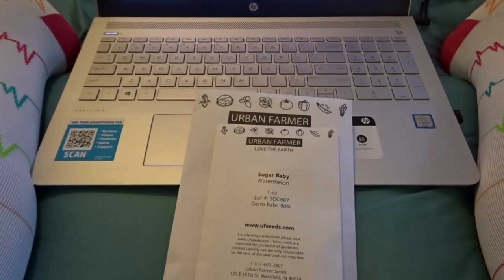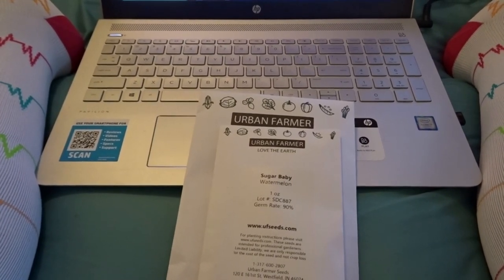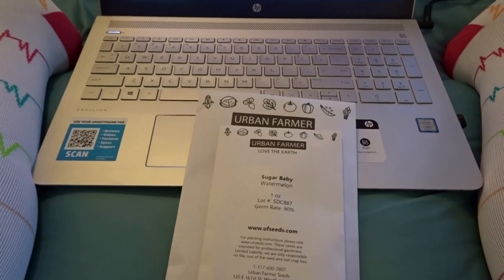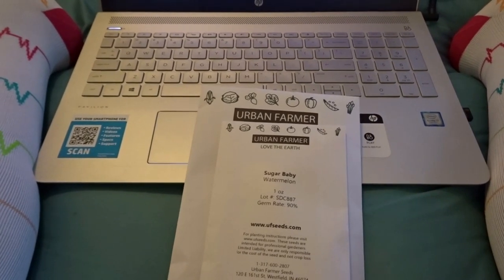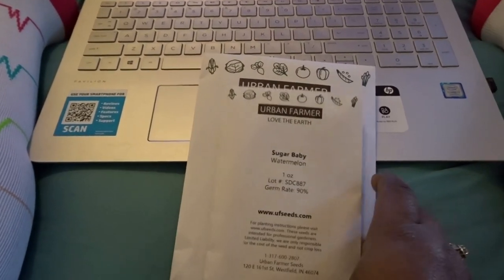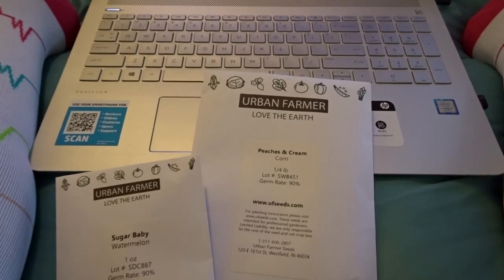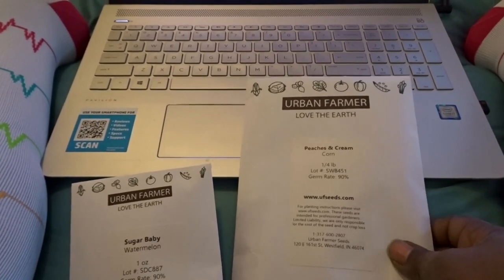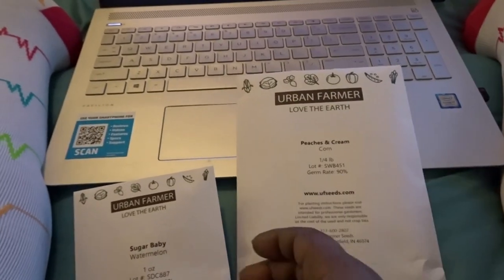Well hello guys, I am back. I'm going to add this clip onto the clip that I'm uploading now for the seasoning of my cast iron cookware. But I have more seeds in my video that I just did yesterday — I put on there about Urban Farmer — and I didn't know they were going to come this soon. It came really fast.